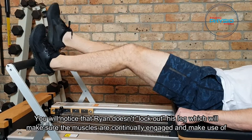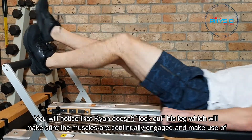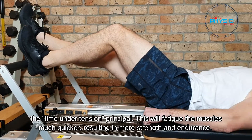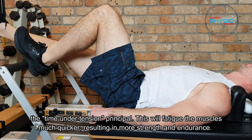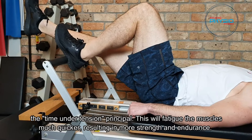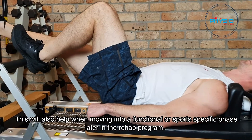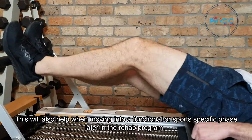You will notice that Ryan doesn't lock out his leg, which will make sure the muscles are continually engaged and make use of the time under tension principle. This will fatigue the muscles much quicker, resulting in more strength and endurance, and will also help when moving into a functional or sports-specific phase later in the rehab program.